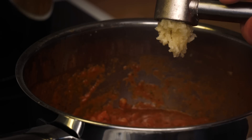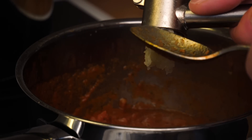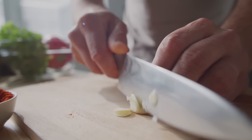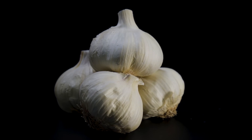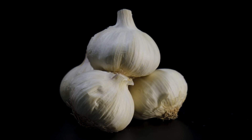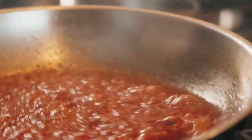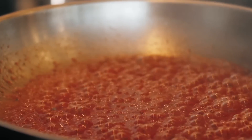Every good spaghetti sauce has, in our opinion, an unholy amount of garlic in it. But all that chopping is for nothing if you end up burning it, and unfortunately this is an all-too-common occurrence for many home cooks. It's really easy to burn garlic, and if you want to get the best sauce possible, this is something you're going to want to avoid. Burnt garlic can taste bitter and unpleasant, and that's the last thing you want in your sauce.